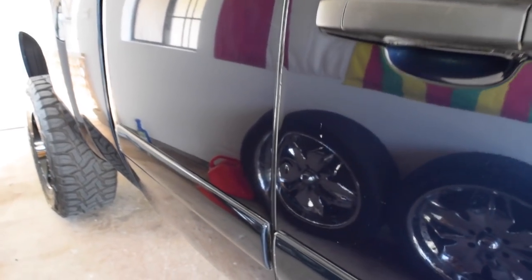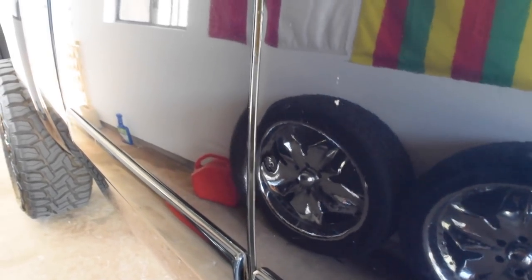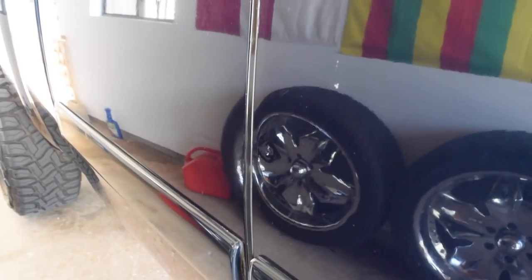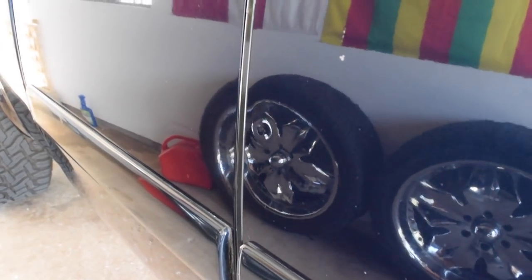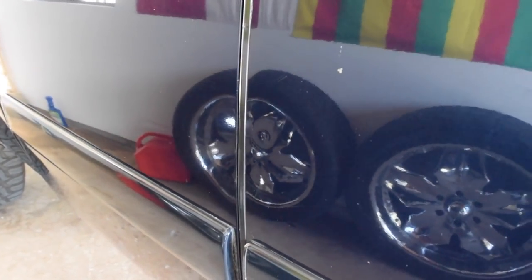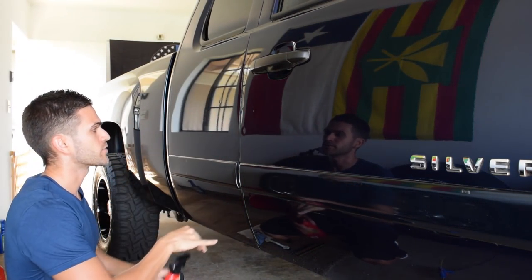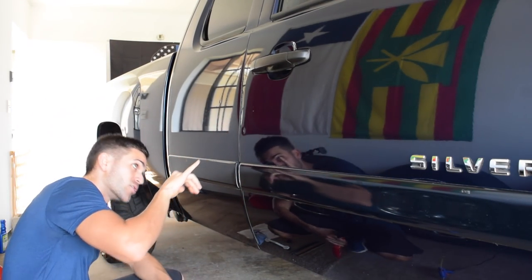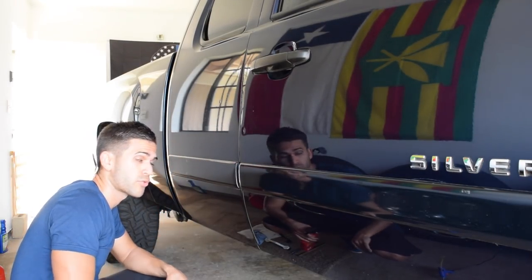We're here on the passenger side showing kind of a before. This door ding right here — you can kind of see it reflected on that wheel — that's where we're going to start. We're going to go ahead and grab that dent puller kit, stick it there, pull it, and really cross my fingers we can do something about that. I'm working in this area right here — at the corner of that glorious Texas flag you can see in the reflection is that large door ding.